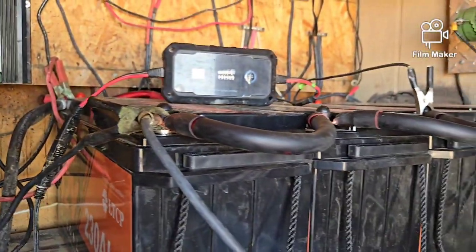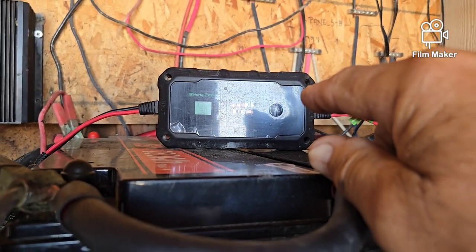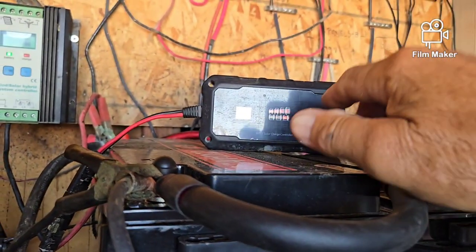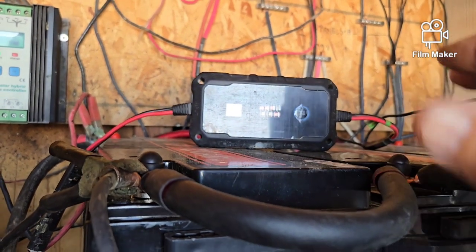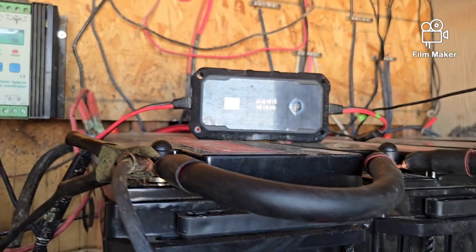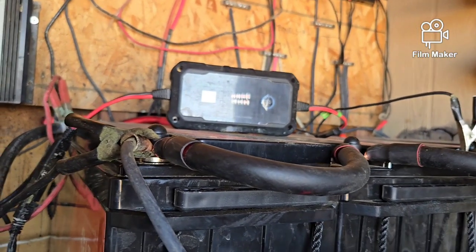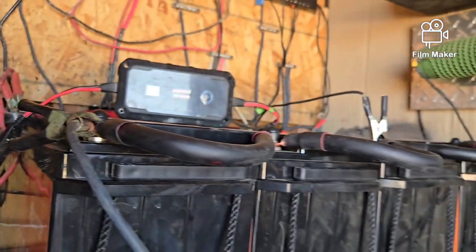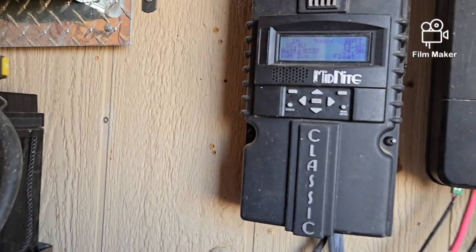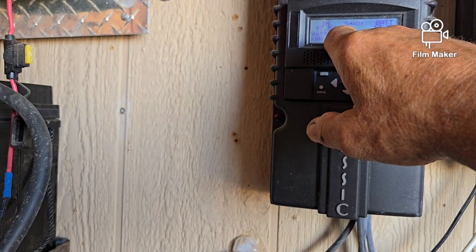This little Batteria device gives me the option — since these batteries don't come with built-in Bluetooth — to hook it up to the battery bank and use Bluetooth on my phone to check battery status anytime, from anywhere on the property, without coming back to the cabin. Right now I'm reading 13.6 volts here and 13.6 there, pulling 25 amps and bringing in about 340 watts.